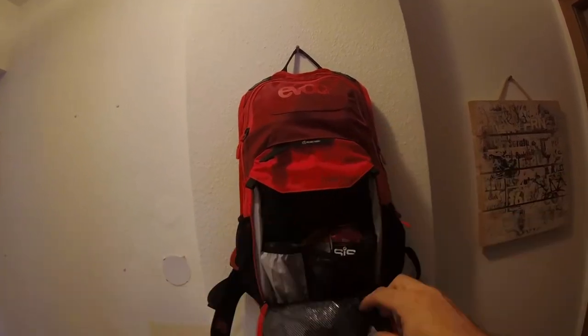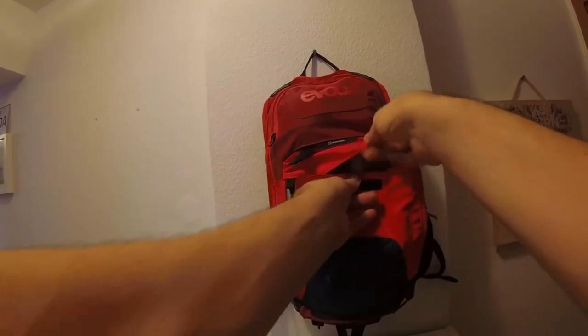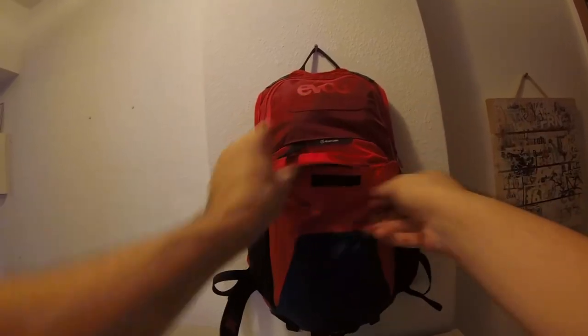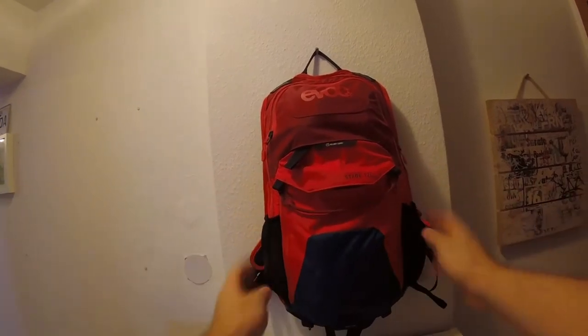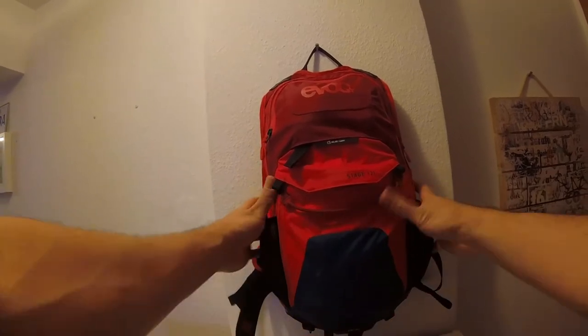There's also a bigger compartment in there for things like a passport. I normally don't put my mobile phone there since it can break too easily if you crash. On the sides, you have two pockets where you can put gels or whatever you need.